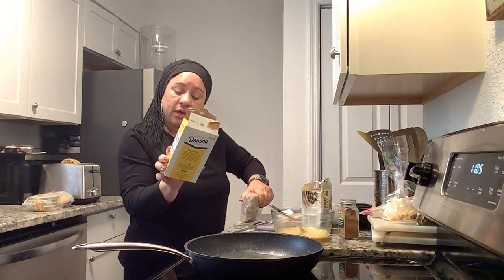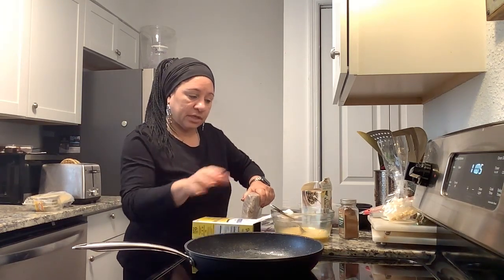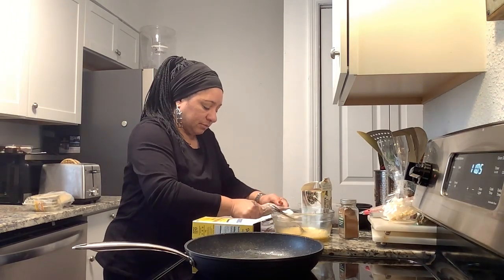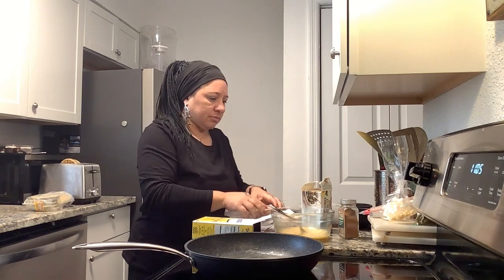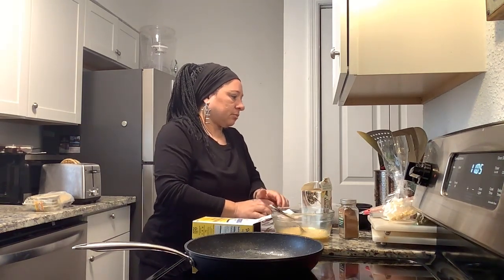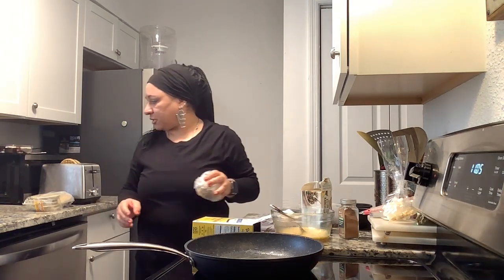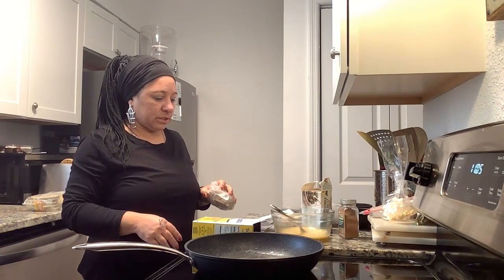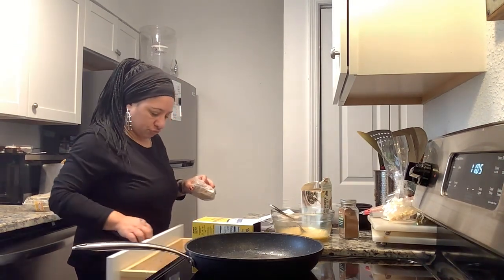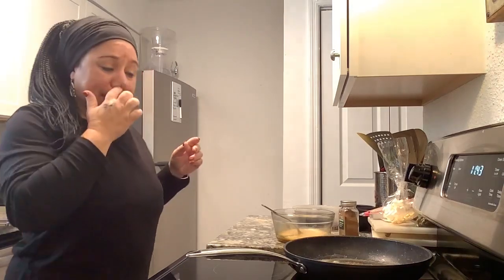This sugar should not be this hard just because I don't use it that often. I feel like I should put it between something and then hammer it. All right y'all, give me a minute — I'll be right back.